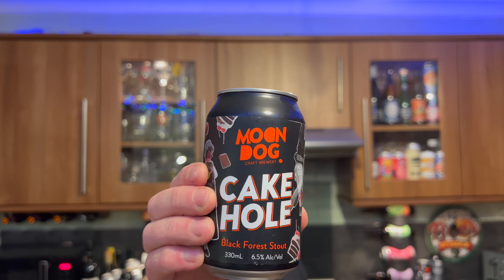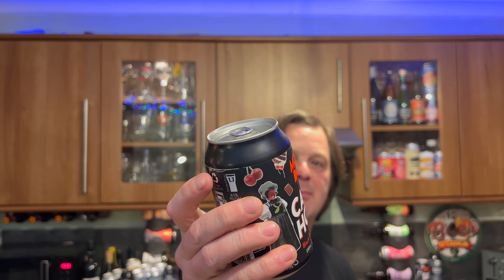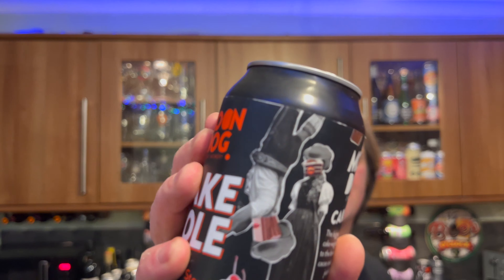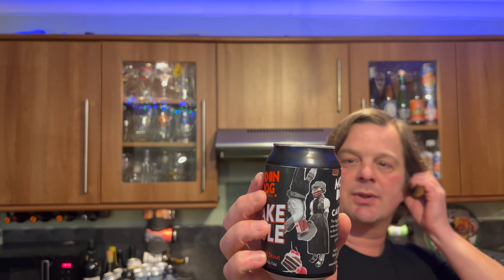It's Beer O'Clock on Real Ale Craft Beer. Today we've got a beer from Australia from Moondog Craft Brewery, and this is a can of their Cake Hole. It's a black forest stout coming in at 6.5% ABV in a 330 milliliter can, sent by the wonderful Aussie Trav. Thank you very much Trav for the beer. There are people on the can that kind of look strangely like mice but they've got faces with cake on them. I like the can art. I generally like Moondog — they make some really good beers. Certified Independent, a product of Australia.